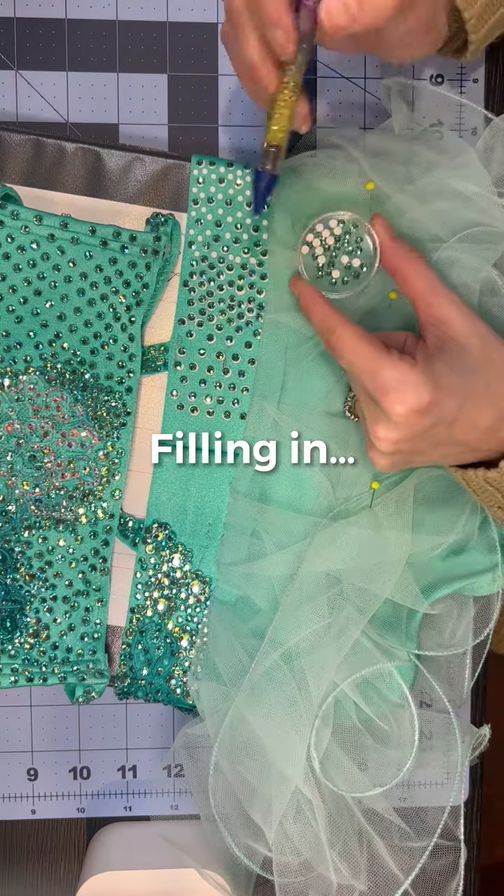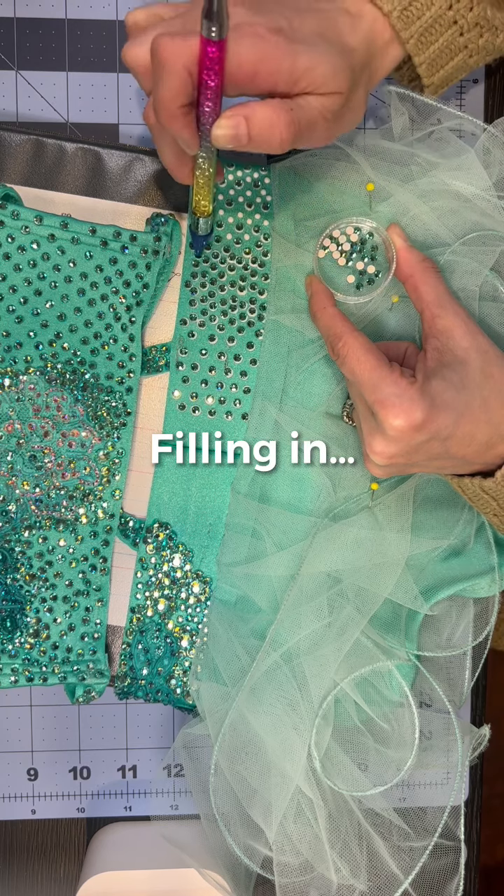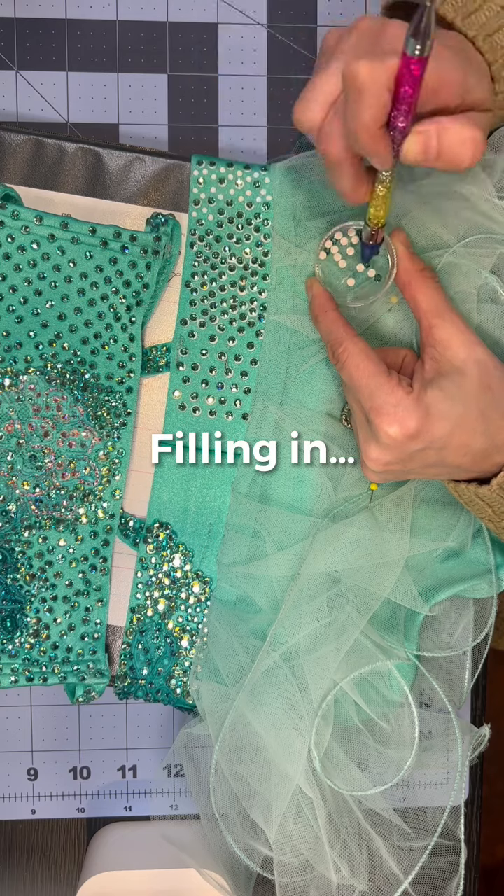There's no pattern or method to my madness here — I'm just putting dots in space. It's not exact at all.